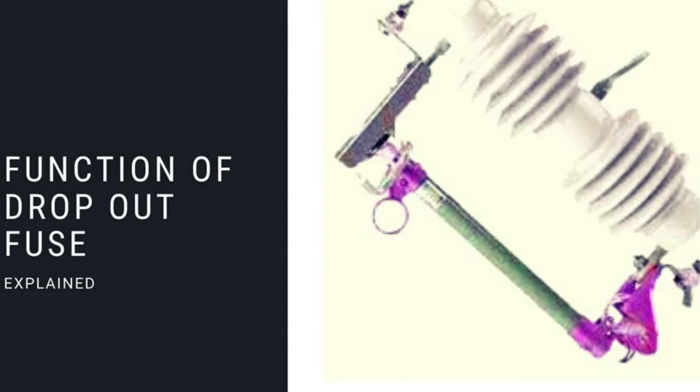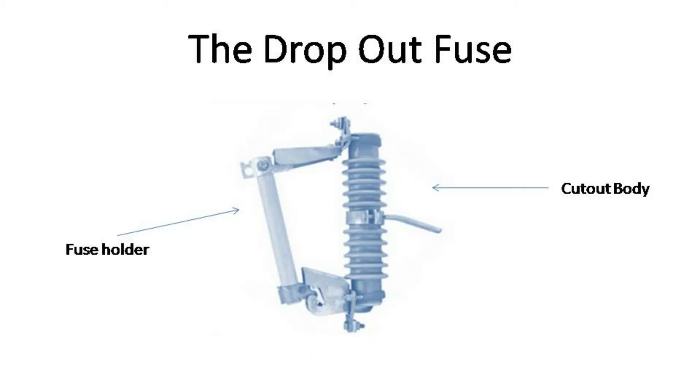In this video, let us talk about some of the functions of a drop-out fuse. Drop-out fuses are devices used to protect the system and its equipment from overloading and surges. You will see these sprinkled all over the distribution system. The most common place is right above the pole-mount transformers, in order to protect the transformer from surges from the primary line.